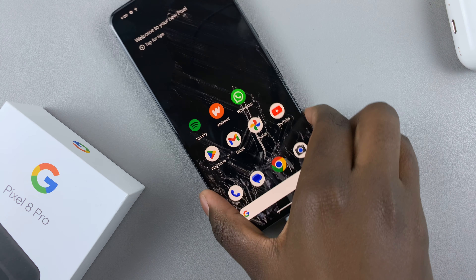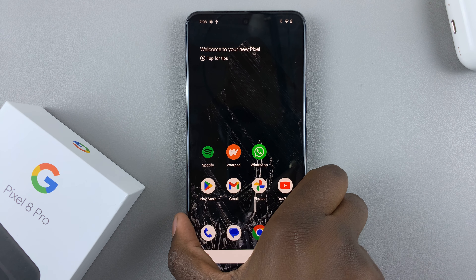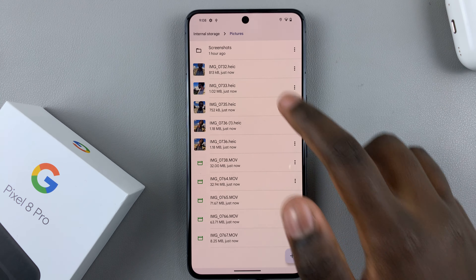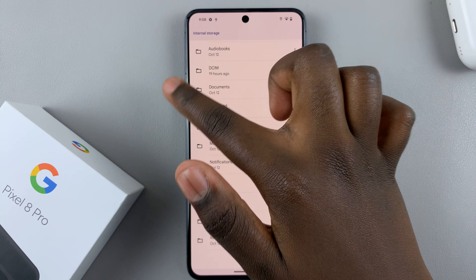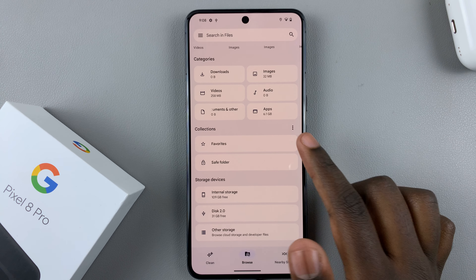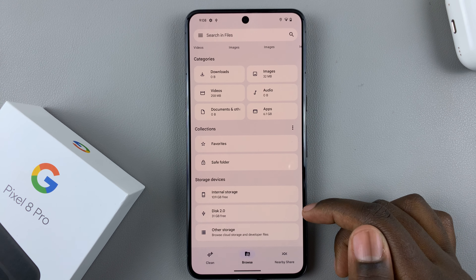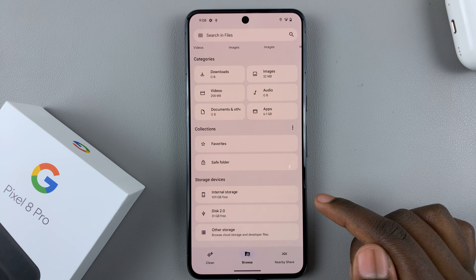Then open the Files app. In your Files app you should see underneath the section labeled 'Storage Devices' your flash drive.